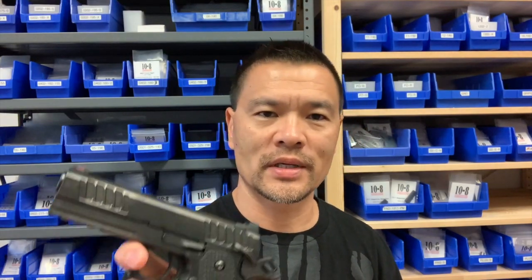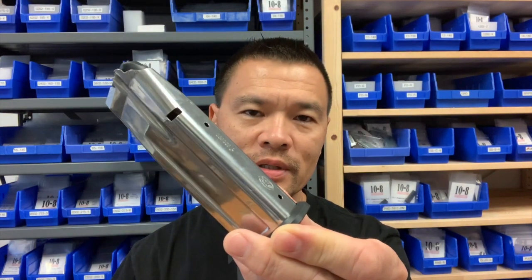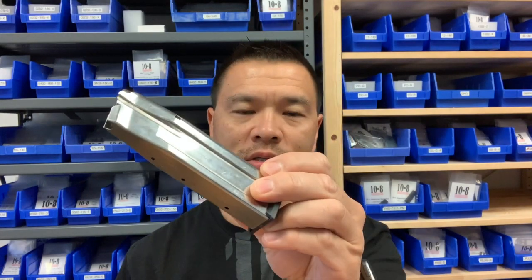We'll look first at the weight of the three guns. The Glock 17 empty with magazine in place is 26 ounces. The steel-frame Springfield Armory Operator empty with magazine on board is 42.4 ounces. And lastly the STI, empty with a 126mm magazine on board, is 36.2 ounces. The 126mm magazine is a flush fit carrying 17 rounds; the 140mm magazine carries 20 rounds but extends below the grip.